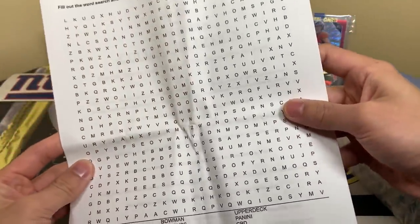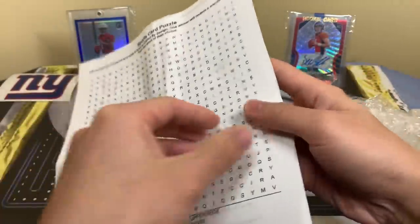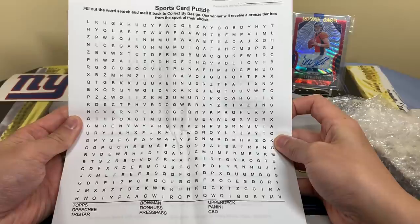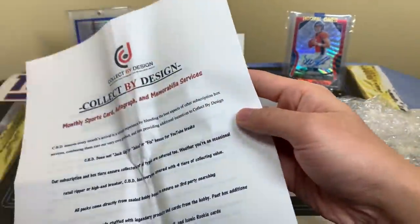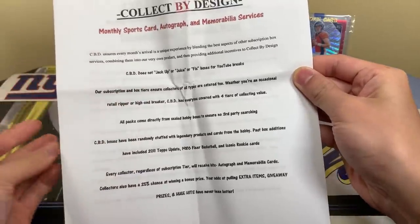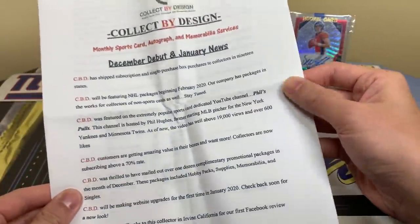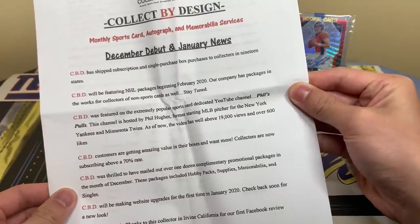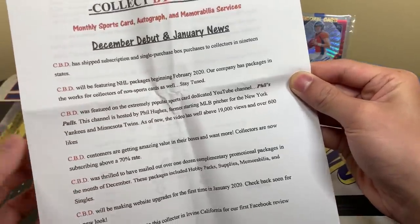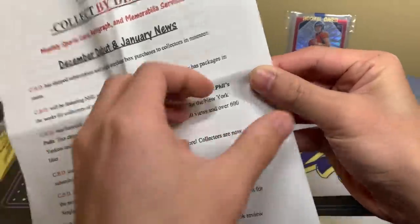This page is just a word search. I'm actually pretty solid at word searches but I don't want to take too long, so you guys can find the words there. Page two has more information — they don't jack up or juice or fix boxes for YouTube breaks, which is what this is, so no searching. Also mentions December debut and January news, and hockey starting in February. A lot of information — feel free to pause and read.